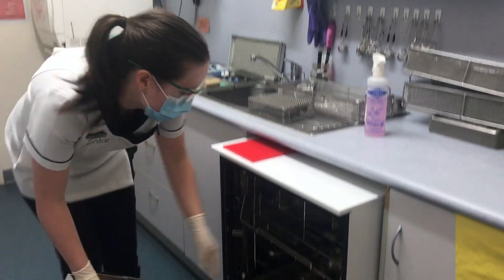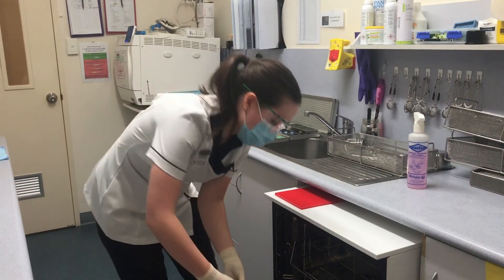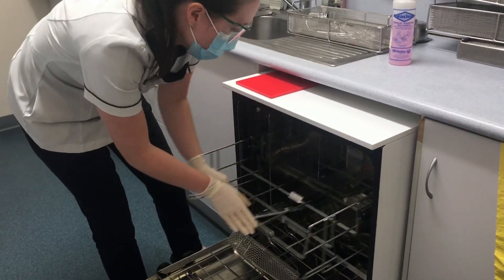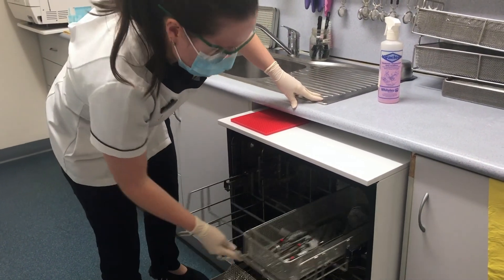Just slide it out until it's open. Because the reflexes are hollow at the end, we do make sure we stand those ones up on the water tray. Then we just slide our basket in on top.